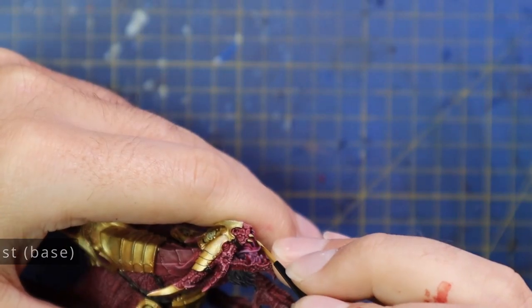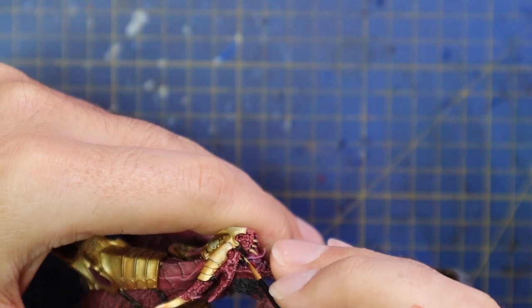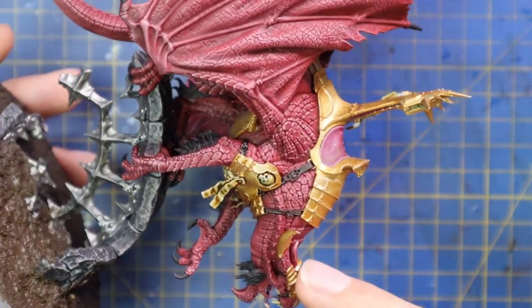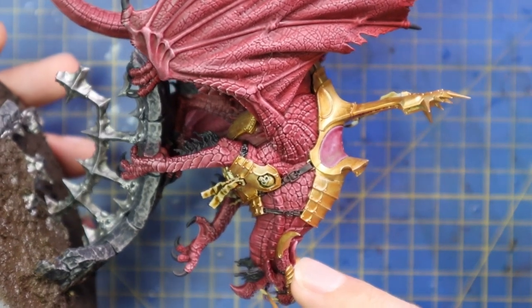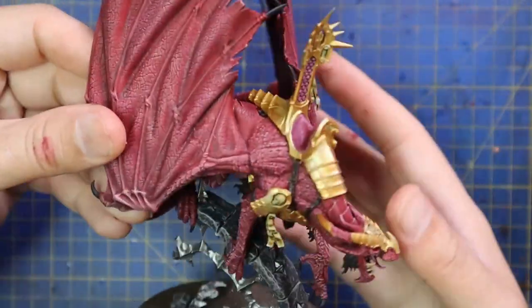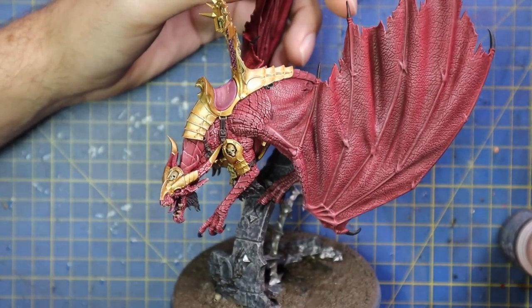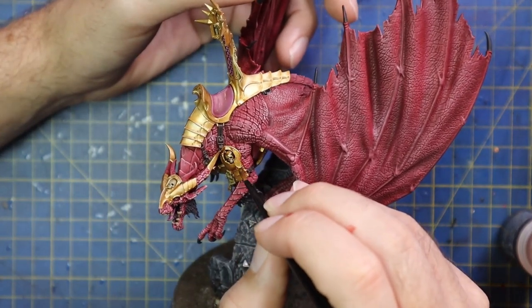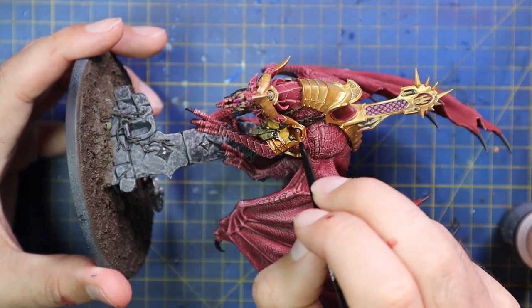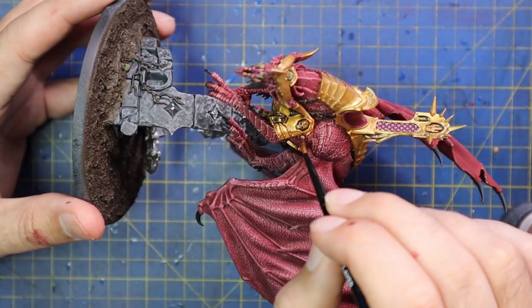Zandri Dust was then brought in and I base coated all the teeth. I also did a Volupus Pink stage — I painted the inside of the mouth Volupus Pink, and the seat and back of the saddle as well. Then after that Zandri Dust as the base coat for all the teeth. It really does bring a dragon or any monster to life — the model can look like one solid red and gold, and then once you see that mouth it kind of pulls everything together. Reikland Fleshshade was then brought in and used on all the parts that aren't the red skin — it adds a real richness and warmth to the gold, the skulls, the parchment, the inside of the mouth, the teeth, gums, and tongue.